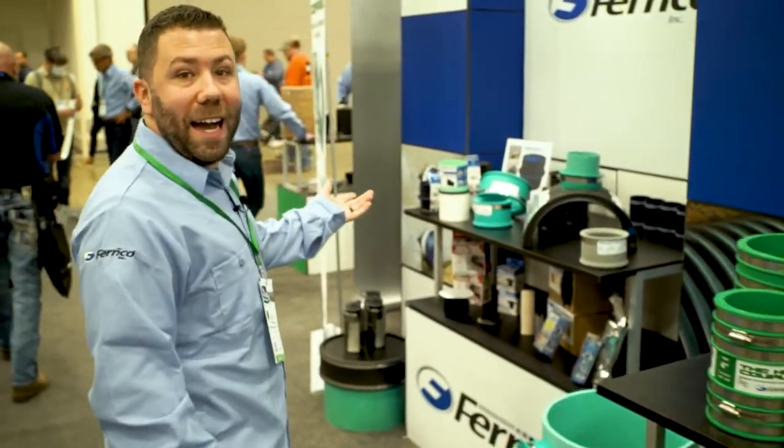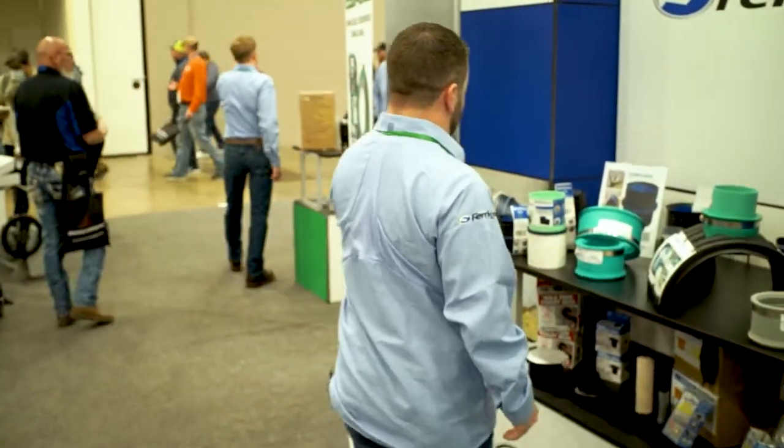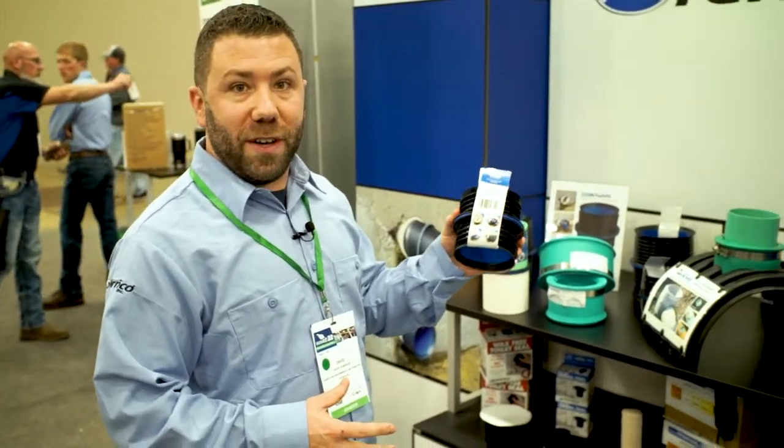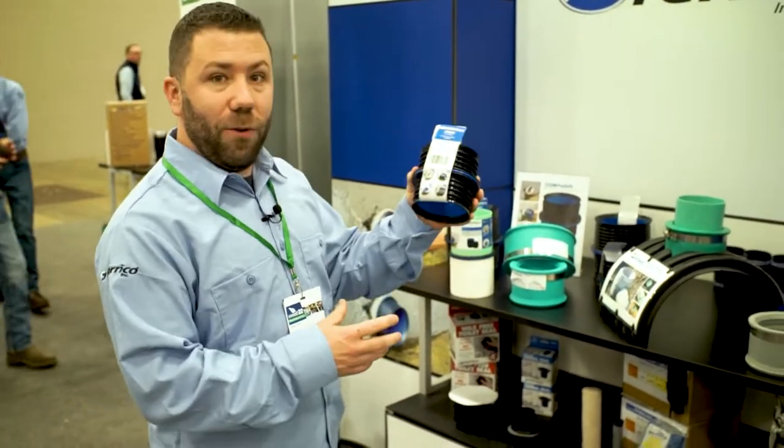We also have the Icon Push Fit. If a traditional coupling won't fit around the pipe, the Icon Push Fit is a great solution, available in 4 and 6 inch.